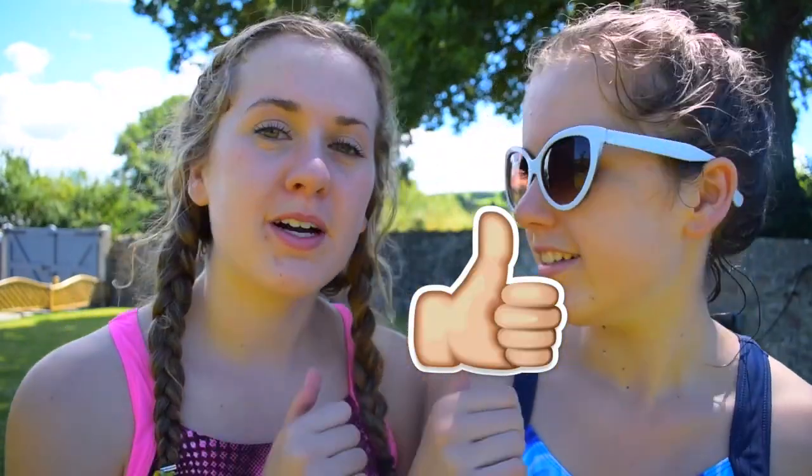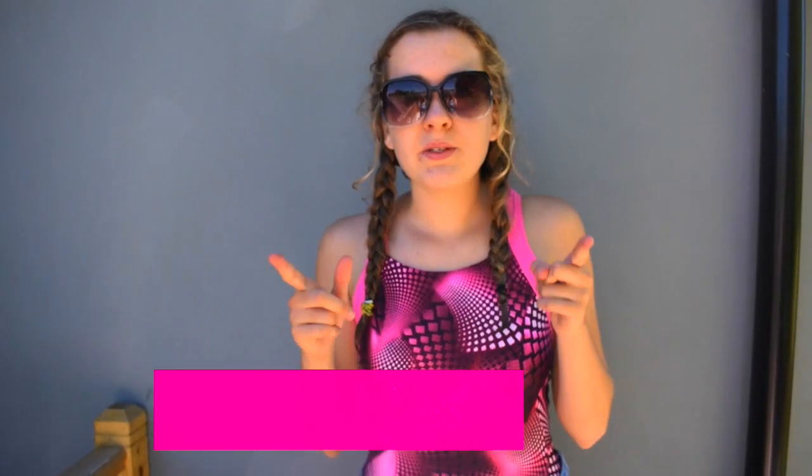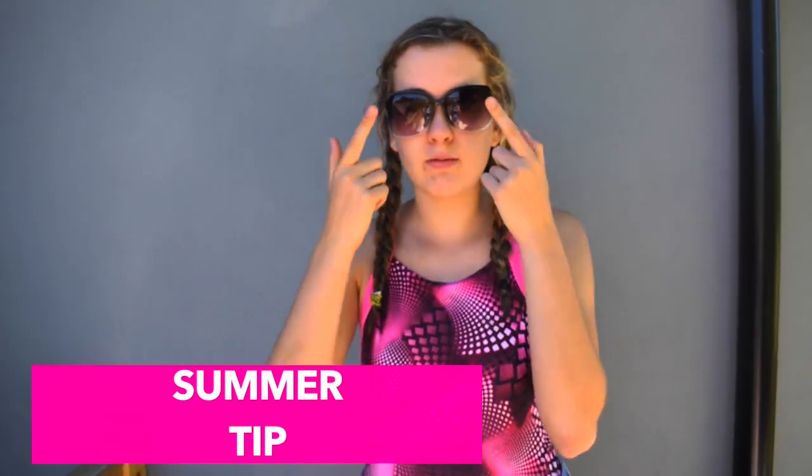Please give this video a huge thumbs up and subscribe to Squared down below on the side, and let's get started. For these summer activities, make sure that you don't mind getting soaked, so I recommend some glasses so you don't get water in your eyes.